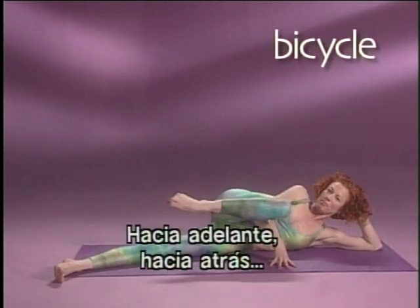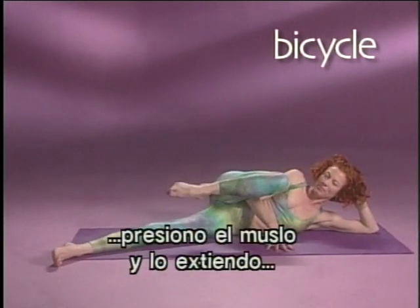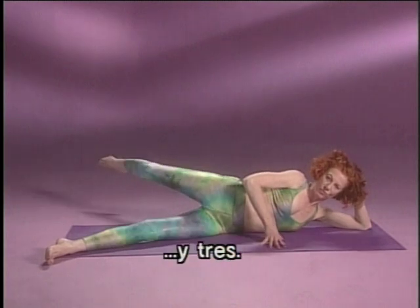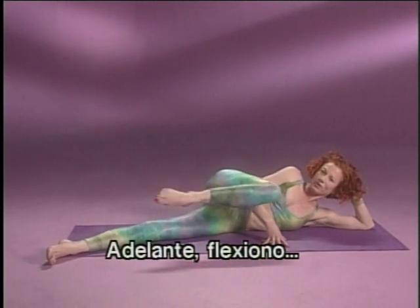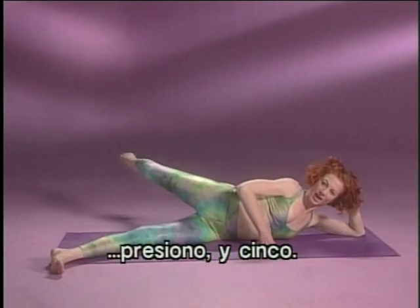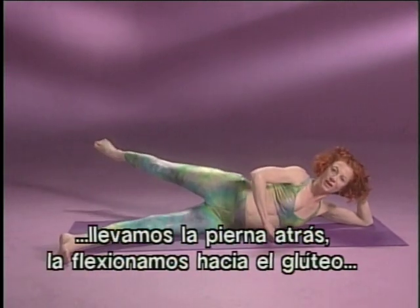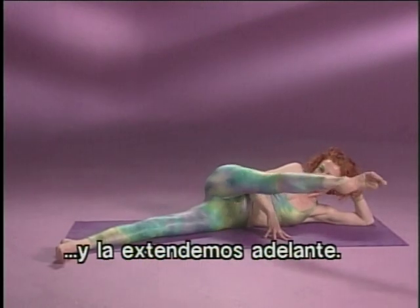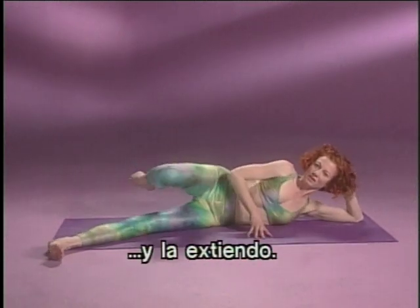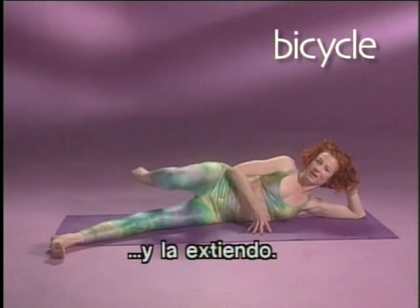Bicycling — forward, bend, squeeze the knee, stretch your thigh, and pull. Forward, bend, press the thigh away from you, and two. Forward, bend, press it through, and three. Forward, bend, press it through, and four. Last one — long, loose leg, and press, and five. Now you're going to reverse it. Check again that the hips are strong, your stomach is in. Take the leg behind you, bend it tightly into your buttock, and extend it out. Two, and extend. Three, and extend. Four, and extend. And last one, five, and extend.